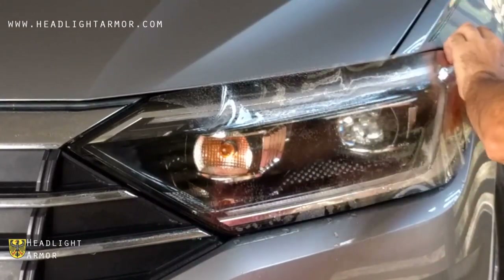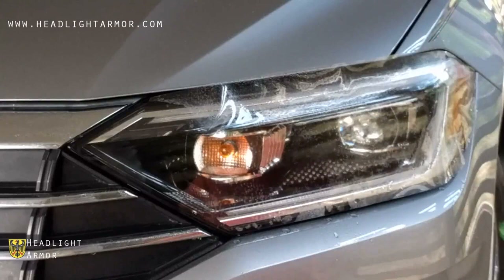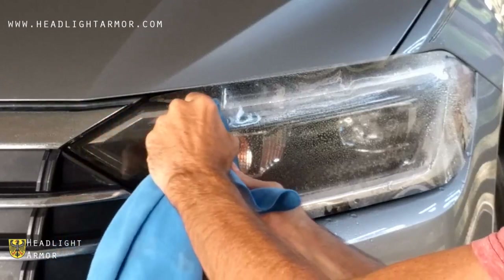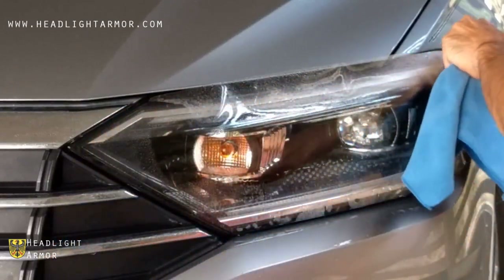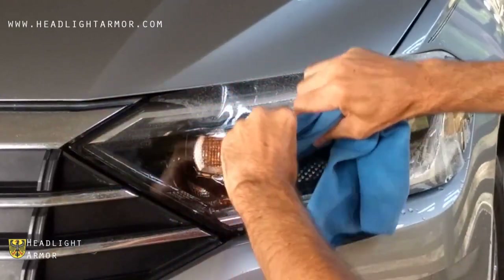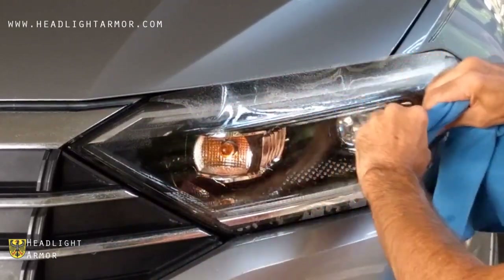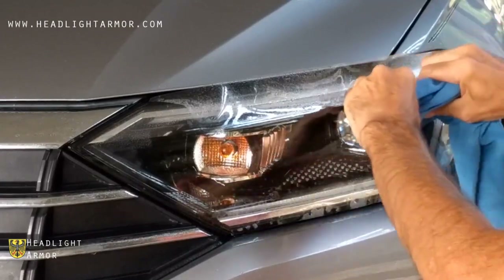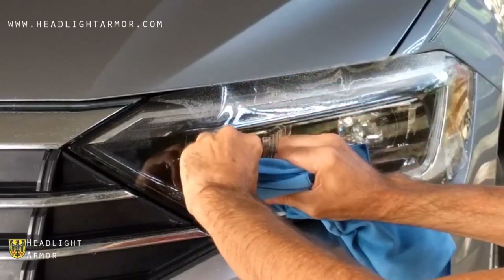Once it's aligned, mist down the surface of the lens with water and squeegee from the inner corner where you started to the back corner along the high center of the headlight. Then, working back and forth, squeegee in small increments across the headlight, working your way down in short firm strokes.